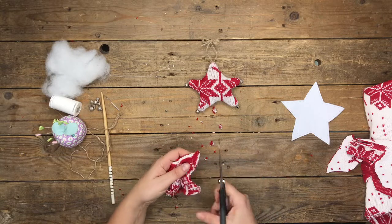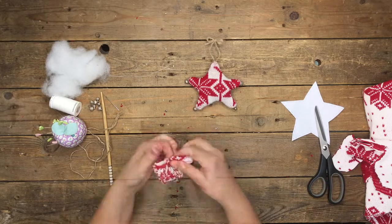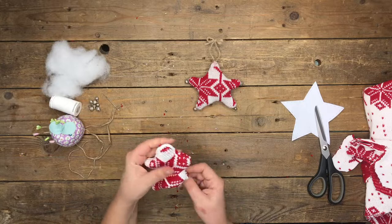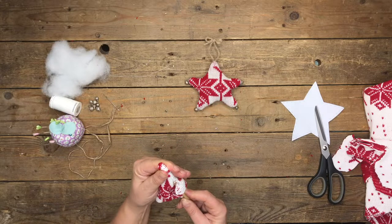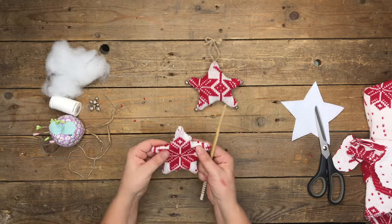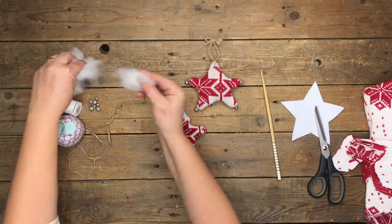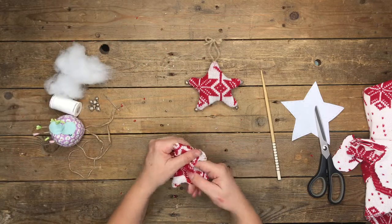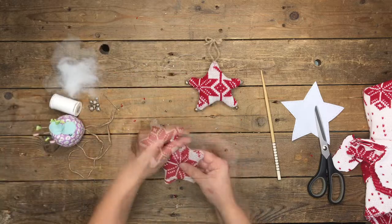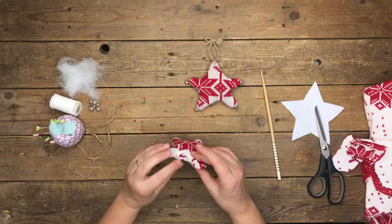Snip off each of the points a little bit just so there won't be too much material inside, then turn it right side out. At this point, use the chopstick to make sure the points are completely pointed out. Then lightly fill the star — it really does take a very little amount of craft filler. Just put it into the points.